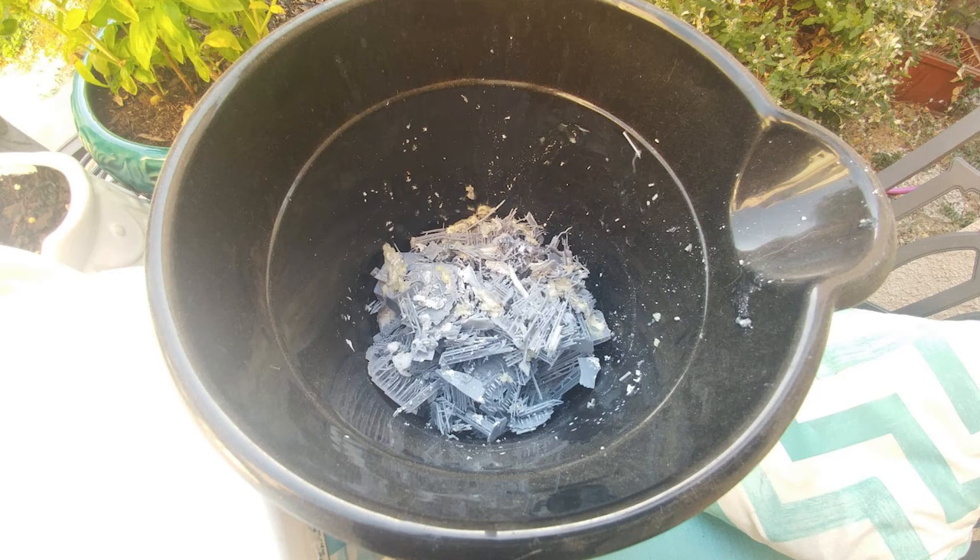This is just a plastic bucket — I didn't include it on my cost list. It's nice to leave this outside, and when your tupperware is filled to the brim with resin gunk and excess supports, just take it outside, put it in the bucket, and let it really fully cure in the sun. Once it's hardened, then it's safe to throw away.